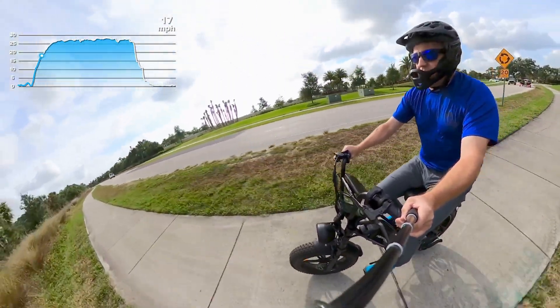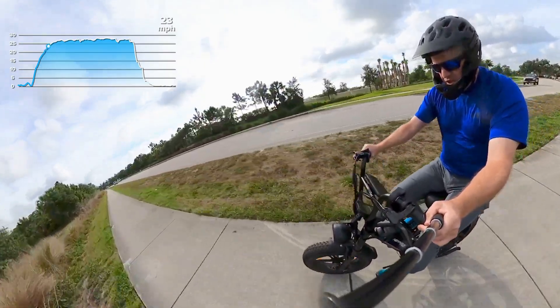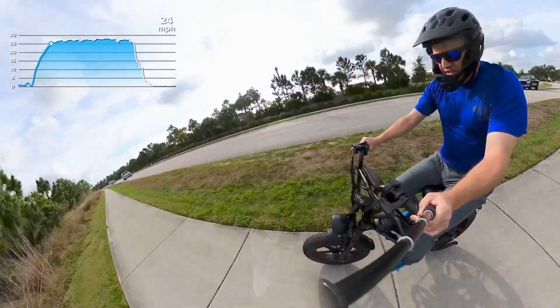10 seconds. 15 miles an hour in about 7 seconds. 20 miles an hour in 11 seconds.